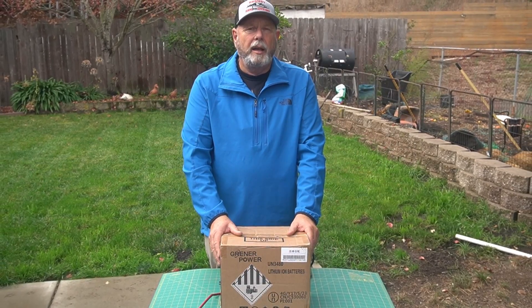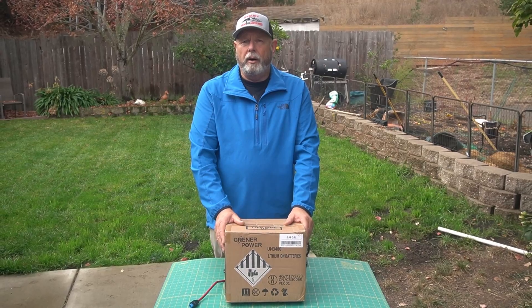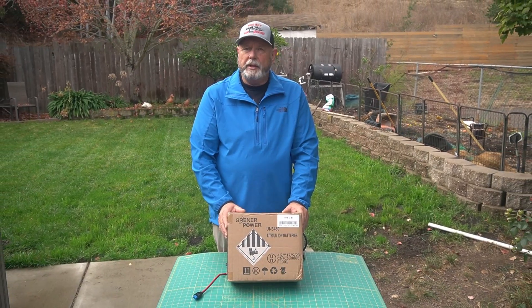Hi, I'm Chuck, KK6USY. Welcome to Ham Radio Ventures. Today we're going to look at the Greener Power — or Grenner Power, I'm not sure how they actually pronounce it — 100 amp hour lithium battery. Let's check it out.